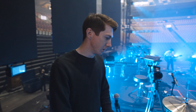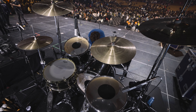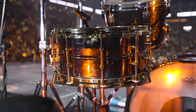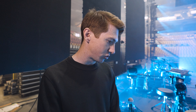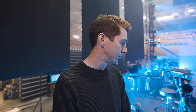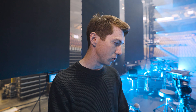Hey, I'm here with Vincent Baynard from Elevation Worship and we're on the Elevation Nights tour — this is the stop here in Toronto. He's gonna give us a rundown of his kit, his cymbals, everything that he's got going on. So Vincent, thanks for joining us and doing this with us — I'll turn it over to you.